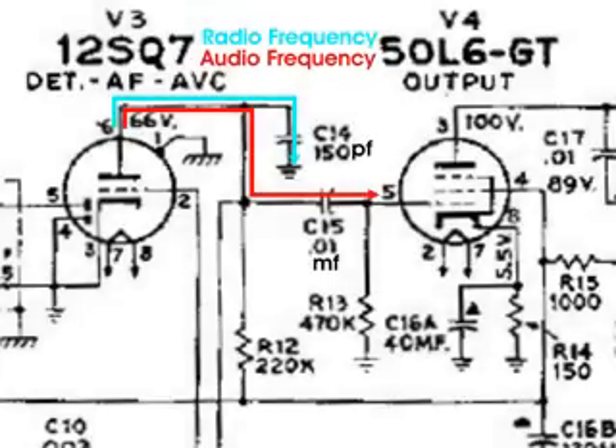Here's a look at both of the paths of the RF frequency and the audio frequency. Some problems that can arise: if C14, that 150 picofarad capacitor, were to be open, that means that the 50L6 would try to amplify radio frequency and it would distort the audio.